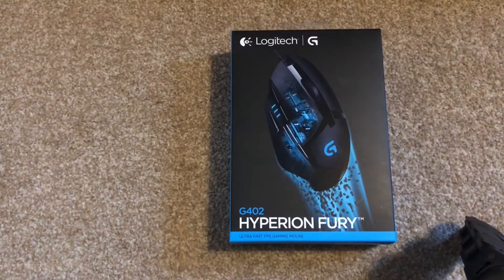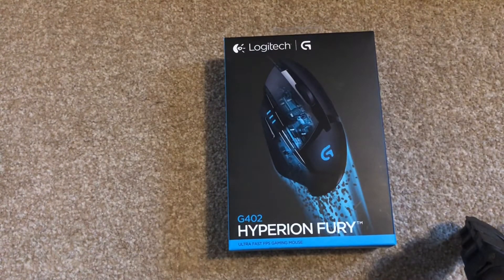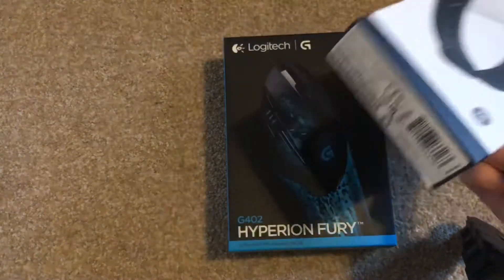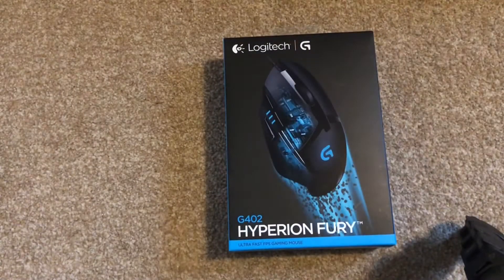Hello guys, welcome back to another video. Today is Christmas and I'm going to be unboxing a couple of my Christmas presents. I've got this mouse which I'm going to unbox first, then I'm going to unbox my new Razer headset. I've also got a webcam, and I already unboxed a Fitbit which is charging. I also got some deodorant, an Xbox game, and Celebrations.